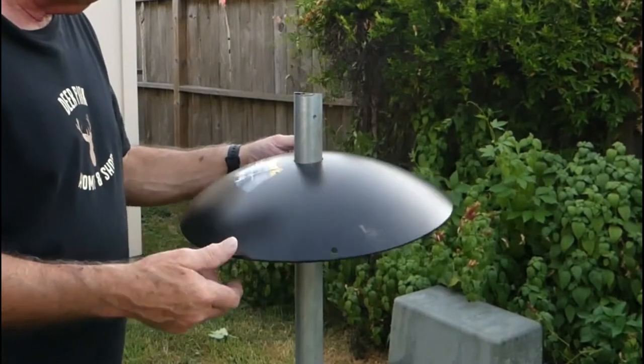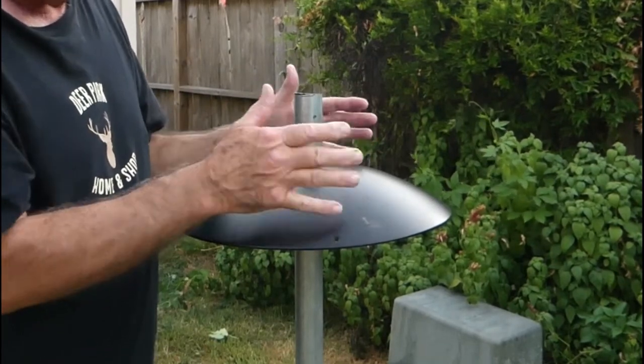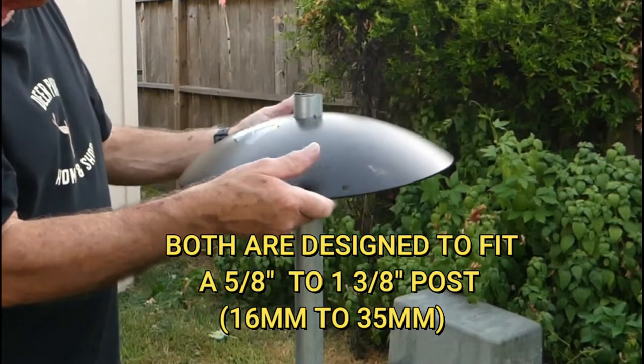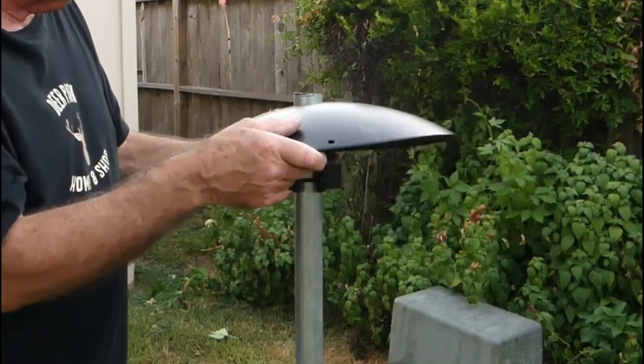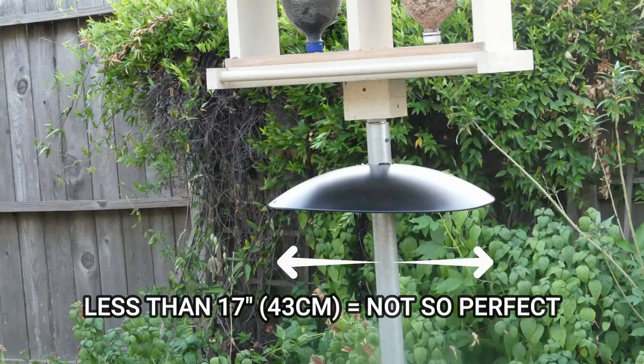Like 95% of the baffles on the market, both of these cones are designed to fit a 5/8 inch to 1-3/8 inch post approximately. However, when you approach that size, you probably won't get much rock back and forth. Even so, if the cone is wide enough — say 17 inches or better — the squirrel probably won't be able to climb over it anyway.